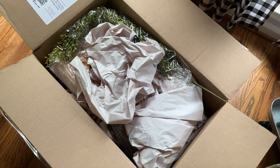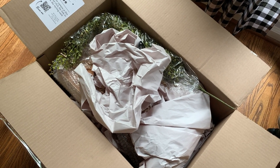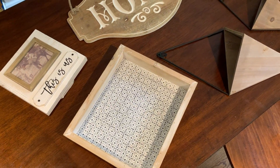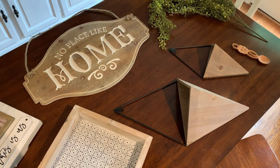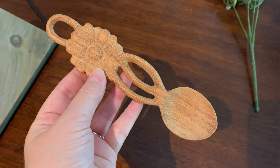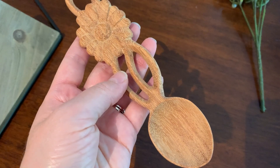All right, these are all the items that were in my box, and as you can see it's just a nice variety of different types of things. I'm going to be able to use these pieces all throughout my house. I loved the mystery of the box, and seeing the pieces and thinking of how and where I want to use them was just a fun creative process to go through.